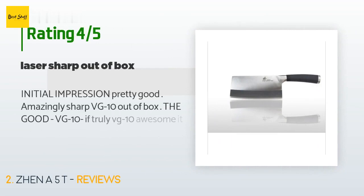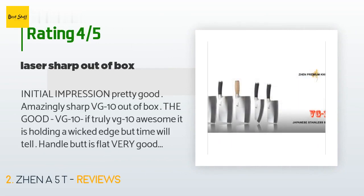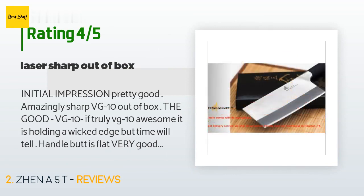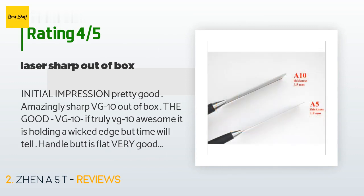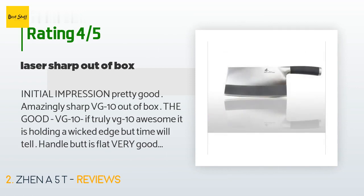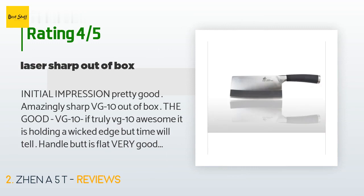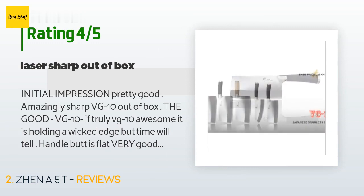A customer said: 'Initial impression — pretty good, amazingly sharp VG10 out of box. The good: VG10, if truly VG10, is awesome — it is holding a wicked edge, but time will tell. Handle butt is flat, very good for smashing. The bad: fit and finish should be better; top edge is not rounded; blade-by-fingers edge is not rounded either. I think competitors in the $50–$60 range are better looking, but you can't touch VG10 for this price, which is what matters.'